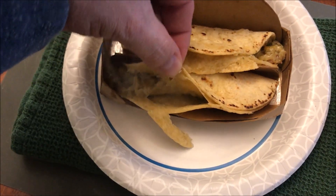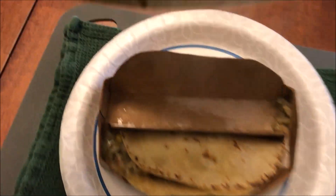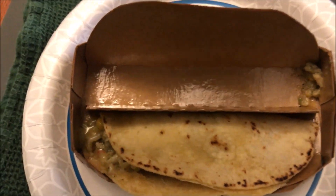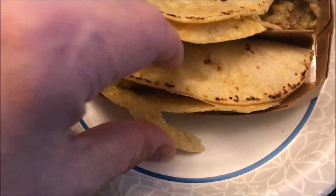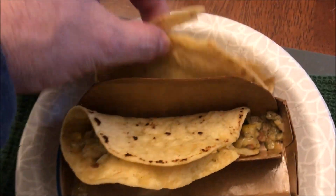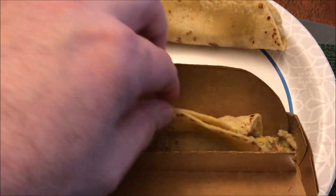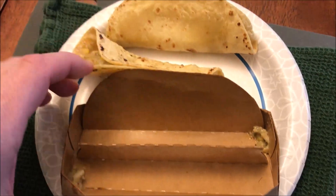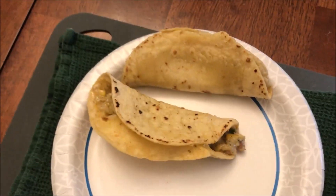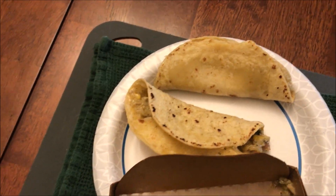They're very steamy. I'd move these around a bit because you can see some moisture in the bottom of the tray. You may want to take them off and put them on a paper plate so you're not getting all that moisture stuck to the bottom — they get really soggy if you don't do that. I'll move them around while they cool off to keep them from sticking.